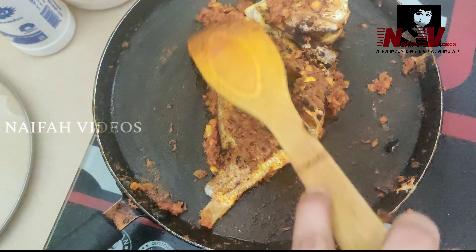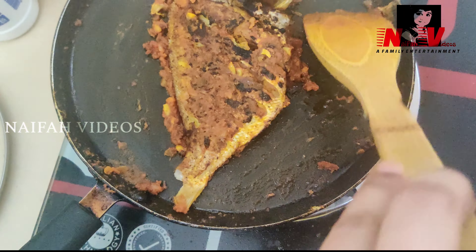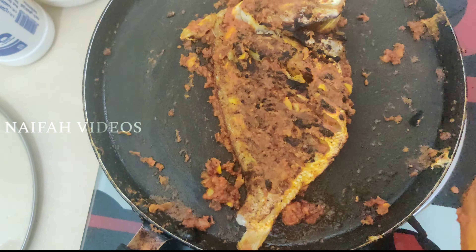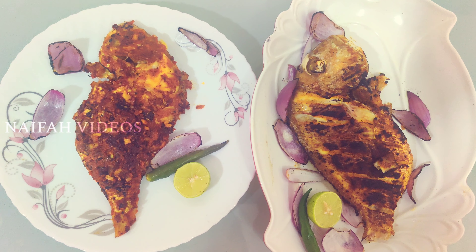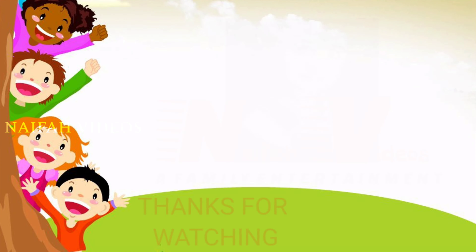I will try it once more. This is our grilled fish — it's done! Thanks for watching our video.